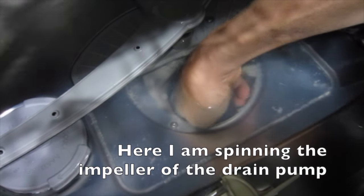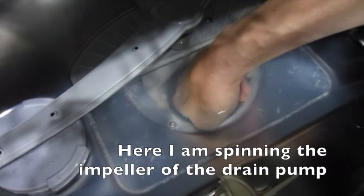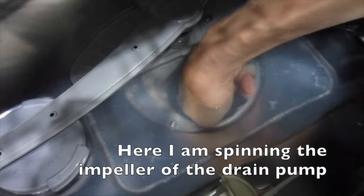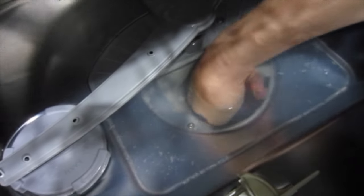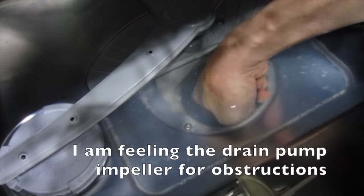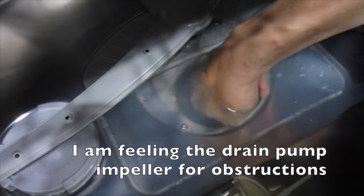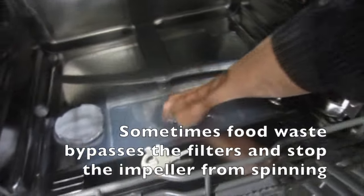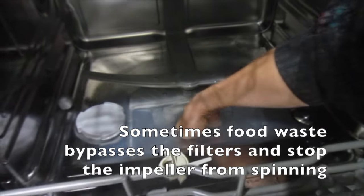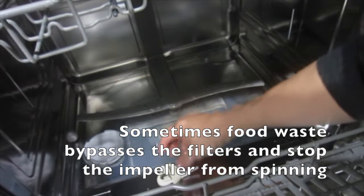Here I am spinning the impeller of the drain pump and feeling it for obstructions. Sometimes food waste bypasses the filters and stops the impeller from spinning.